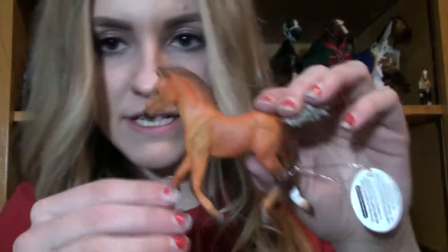This is a Hanoverian Foal. I ripped off the wrong end, clearly. He's a Slido Chestnut Hanoverian Foal — super cute.